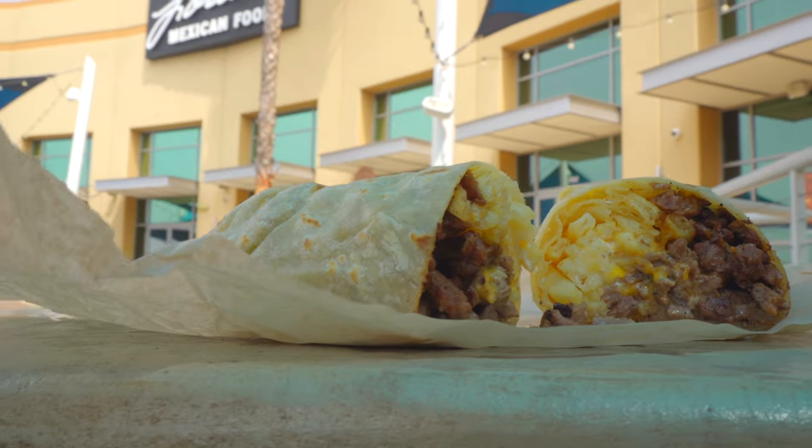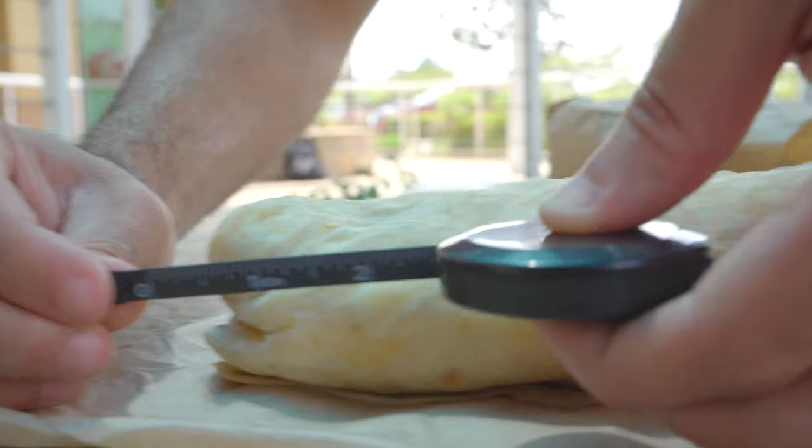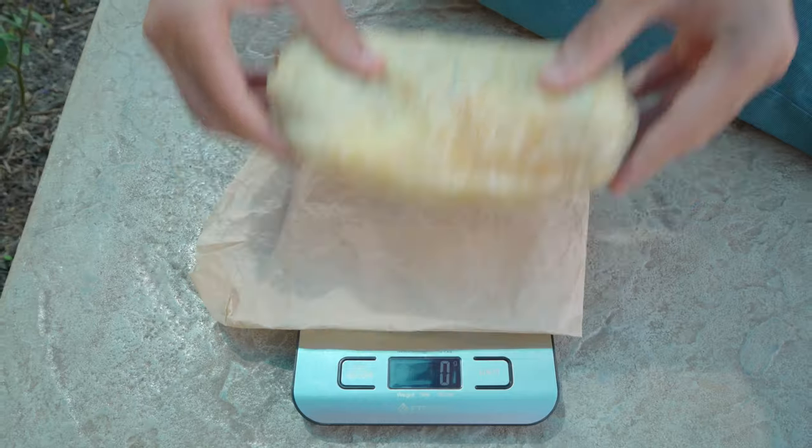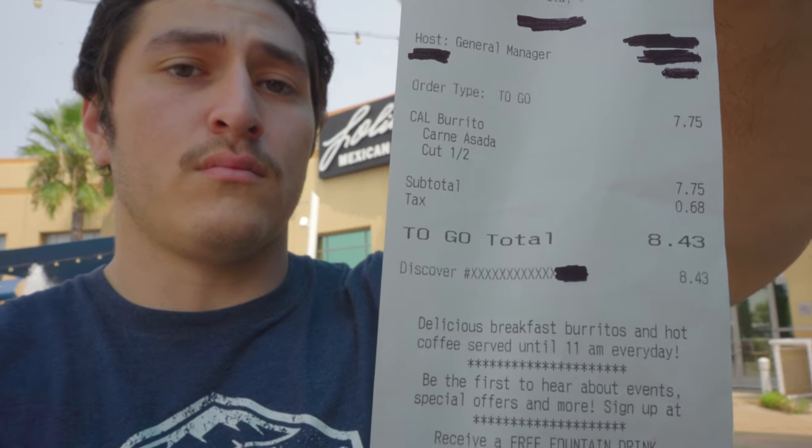I'm excited to see what's inside. Adrian, go ahead and give us a spatula. This burrito has carne asada, french fries, cheese, and sour cream. It is just over 7 inches long and it clocks in at 440 grams. And it comes out to a total of $8.43.